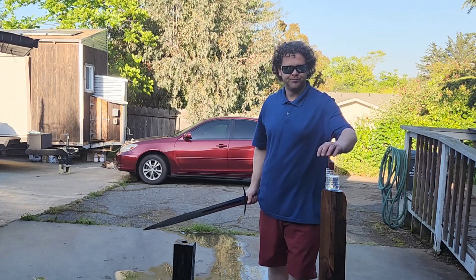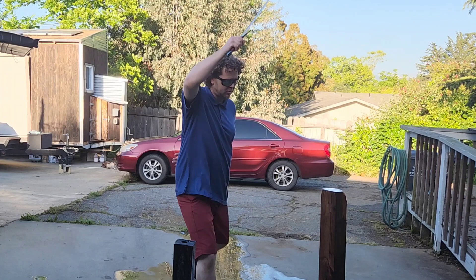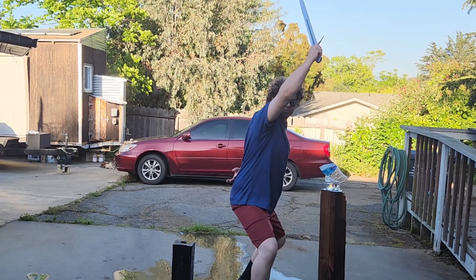I'm going to put it in the middle of the bag.